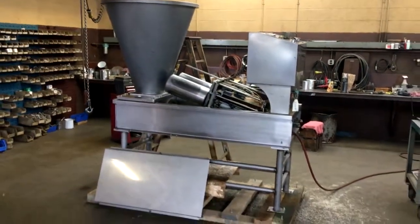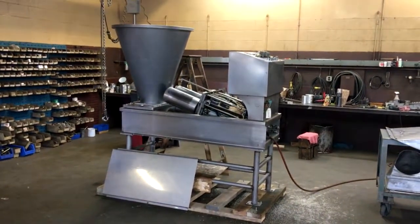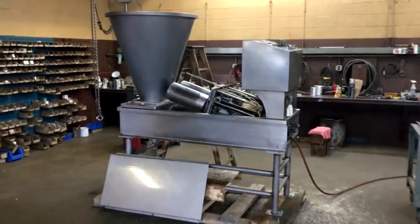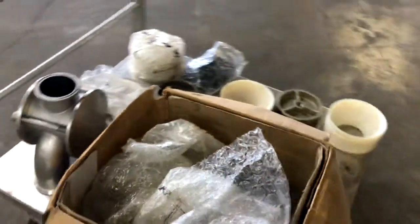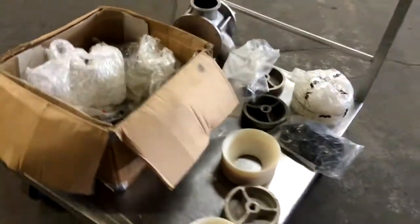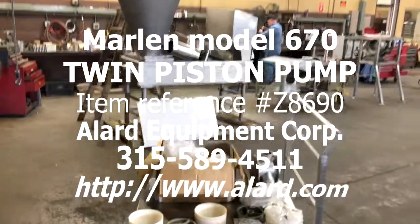So there you see it — item Z 8690, Marlin 2 Piston Transfer Pump, Meat Pump. In good condition, apparently complete and available from Allard Equipment Corporation.